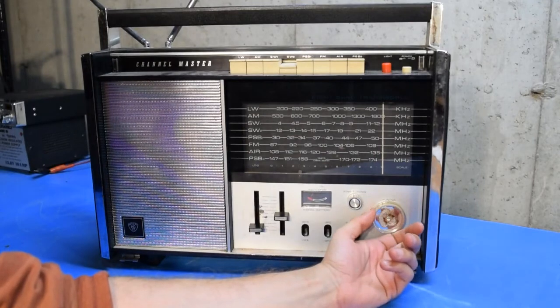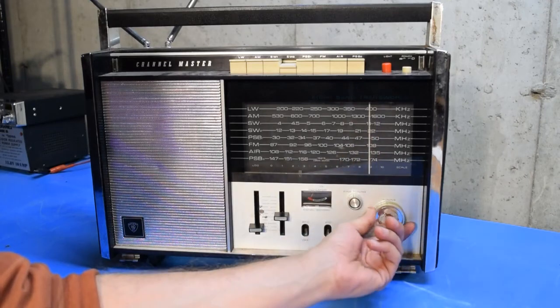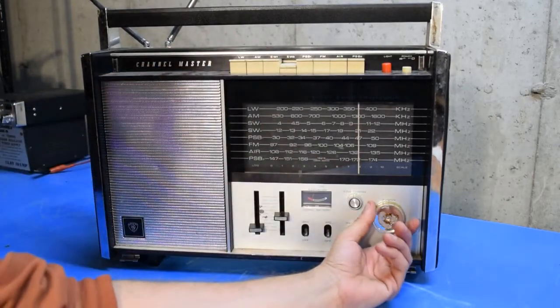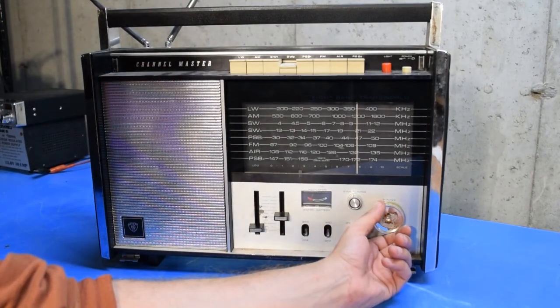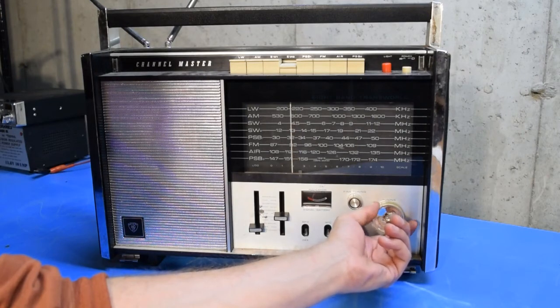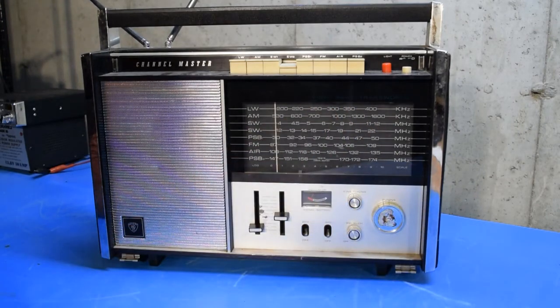So we switched over to shortwave band two and I'll work my way down. I doubt we're going to hear much since we're up around 21 to 22 megahertz with no antenna, and there's probably no activity there tonight anyway. Although I am hearing some kind of noise — I don't know if that's the wireless router showing up. We got one station there anyway, maybe another one down at the bottom, so it's working with a little bit of activity, but not a whole lot.